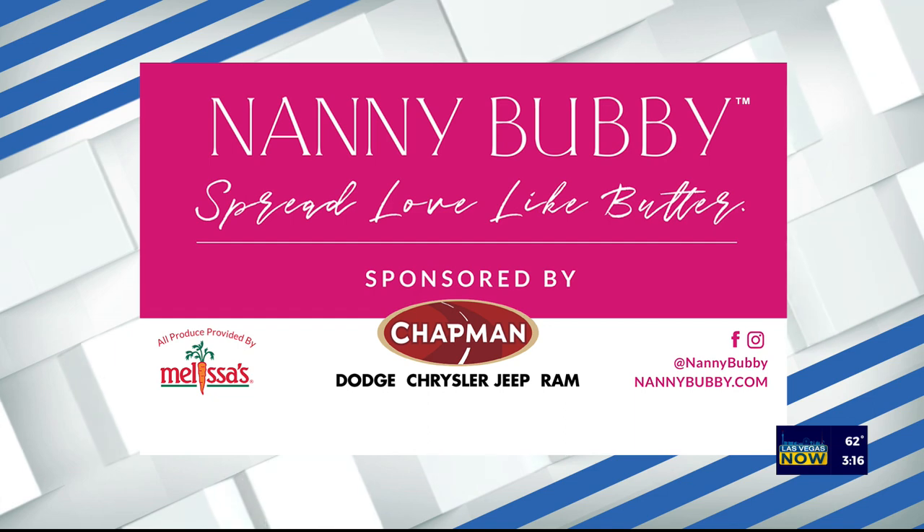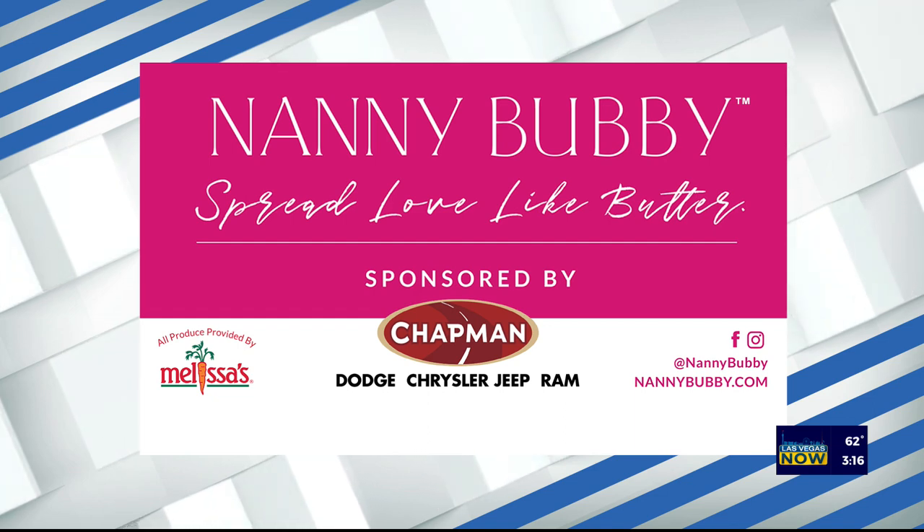Check out Nanny Bubby's Kitchen and Garden on social media and online at nannybubby.com. We also want to thank Chapman Automotive for sponsoring this segment. This is delicious! Save some for me, Mercedes.